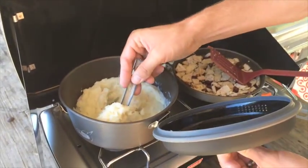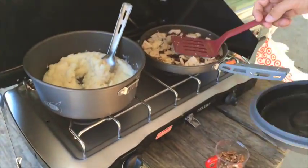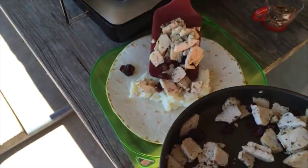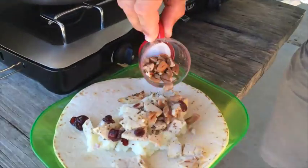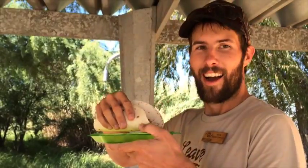Once everything is cooked, grab a plate and a tortilla to build a Thanksgiving dinner you'll remember for years. Don't forget to add your pecans. Have a Happy Thanksgiving. Thanks for watching.